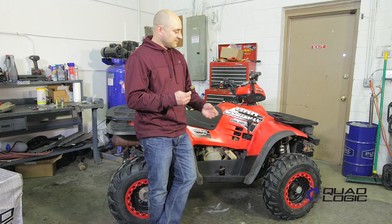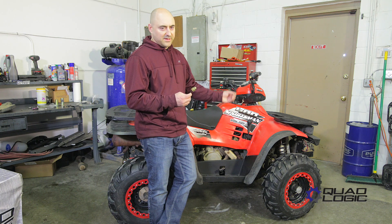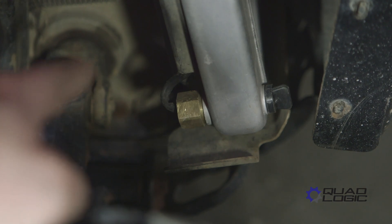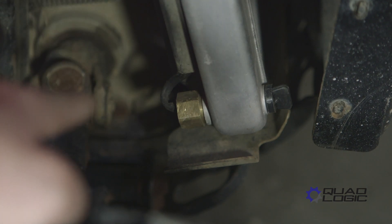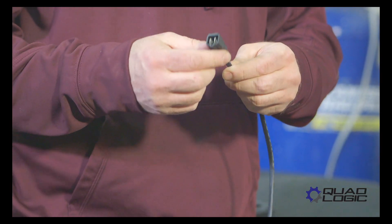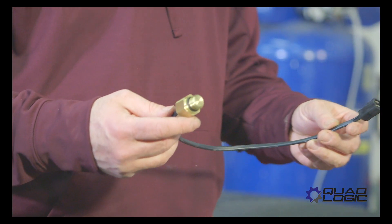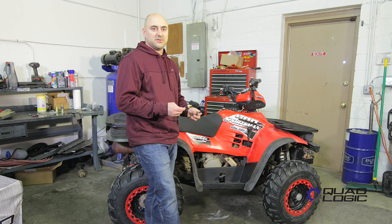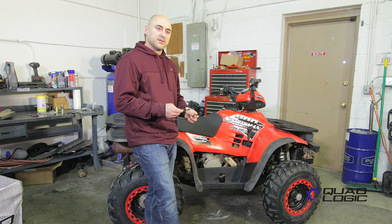To replace it, you simply have to jack the machine up, take the tire off, drain the coolant, and then the sensor is located right down here on the bottom of the machine. Drain it out, replace it, plug it back in — this is a two-wire unit — and you should be back in business with a relatively inexpensive and easy fix to get your cooling system working properly again.